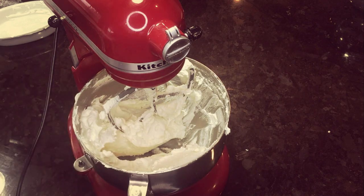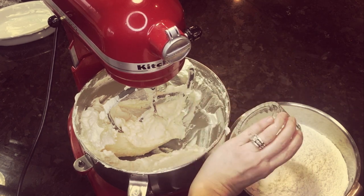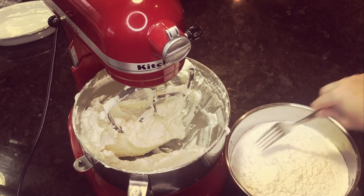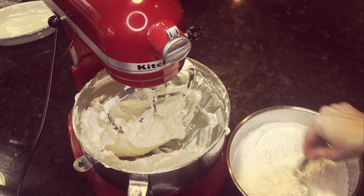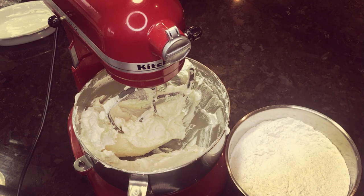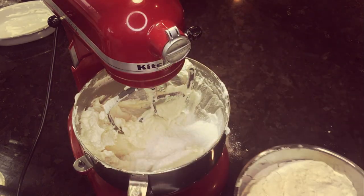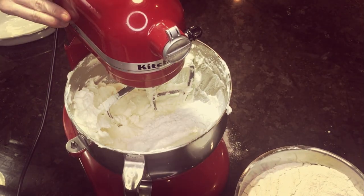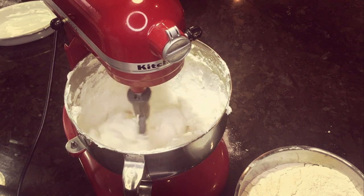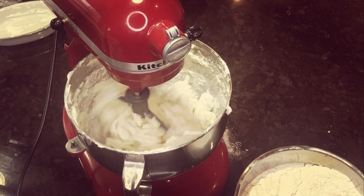Now that all the wet ingredients have been incorporated, we are going to add our dry ingredients. I've got a little bit of salt and six cups of all-purpose flour. I'm going to take a fork and just blend those two dry ingredients a little bit so the salt gets incorporated into the flour. Then I'm going to pour a little bit of that dry mixture into the cookie dough — you don't want to dump it all in at once. I sprinkle in about a third at a time. Never bring the mixer above the lowest setting when adding dry ingredients, to keep it from flying out of the bowl.